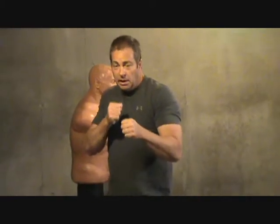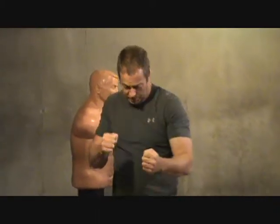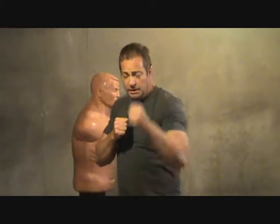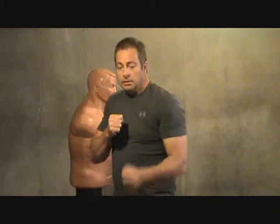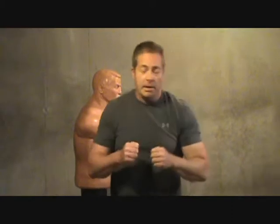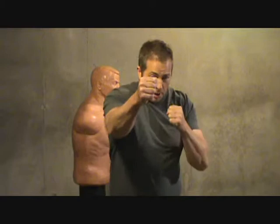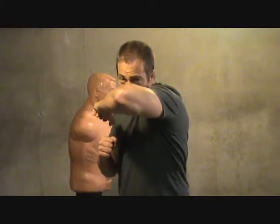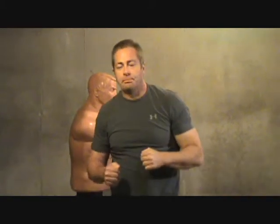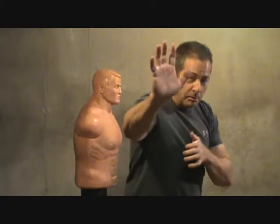Throw that jab and follow with the right cross. You can also rotate — if hands are coming up or he's trying to get in on you, you can rotate as you punch and break those hands away as they're coming at you. The combination we're going to do today: throw a jab, punch, step forward into an elbow, come across the face, break, and then come back with another punch. Or you could finish with a palm.